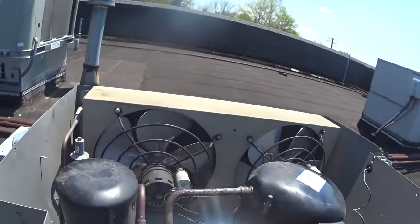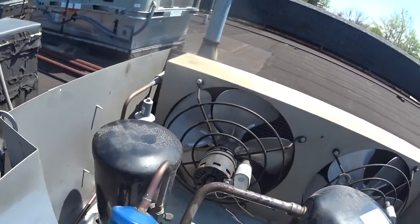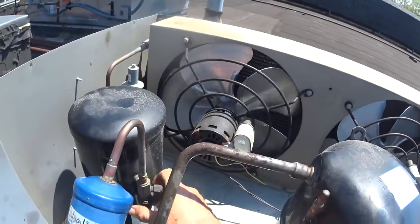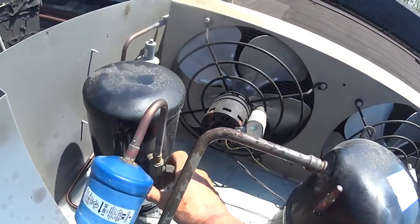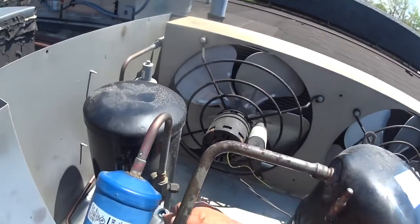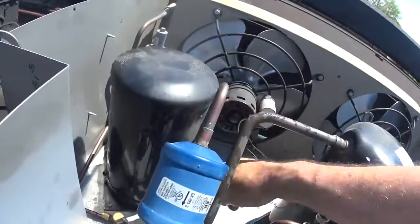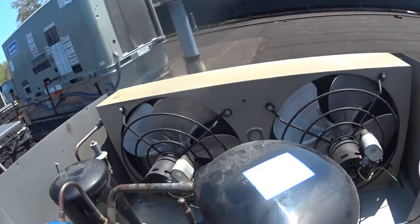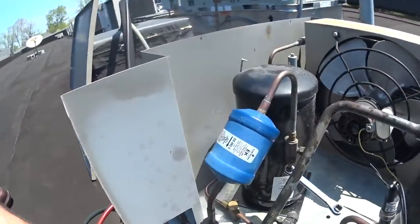Now this is the receiver tank and this is the service valve on the receiver tank. I was taught that this is the king valve. A lot of people call any valve with a valve stem the king valve, but when I was taught, this is the king valve. Let's see what our pressures are - hopefully you can see them.